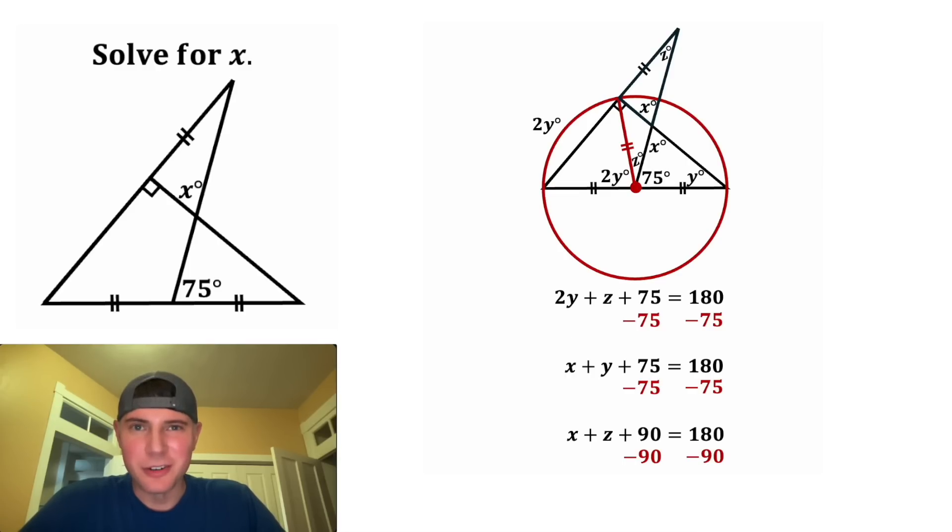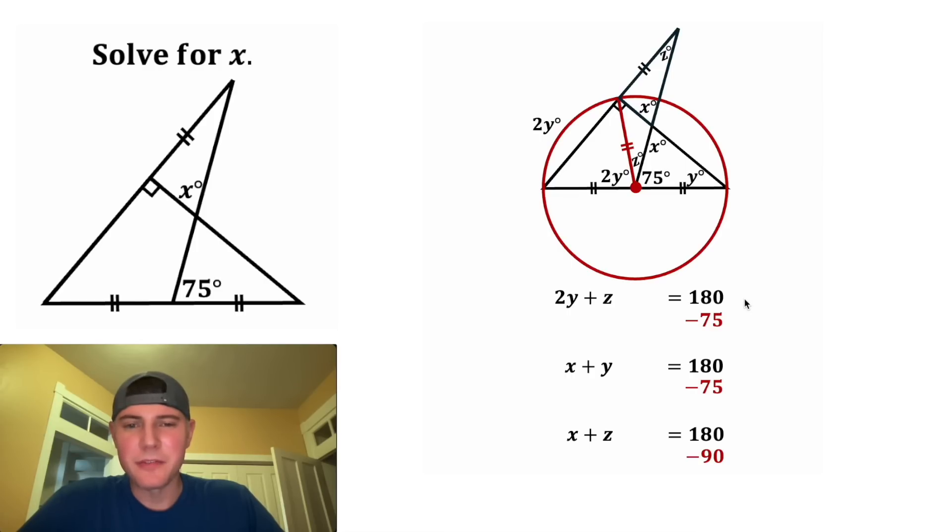75 minus 75 is 0, and 90 minus 90 is 0. And then 180 minus 75 is 105, and 180 minus 90 is 90. Right now we have an x, a y, and a z, and we want to solve for x. We're going to do this with elimination.